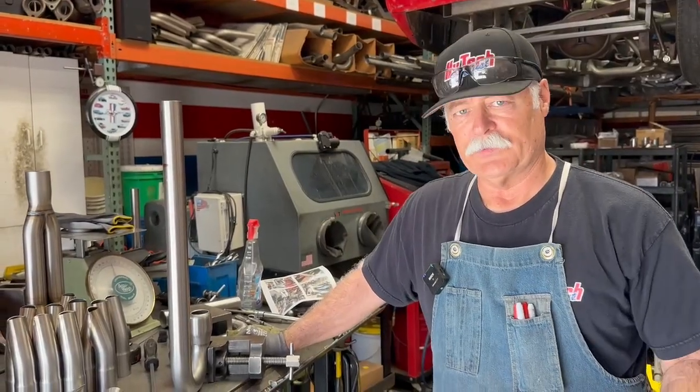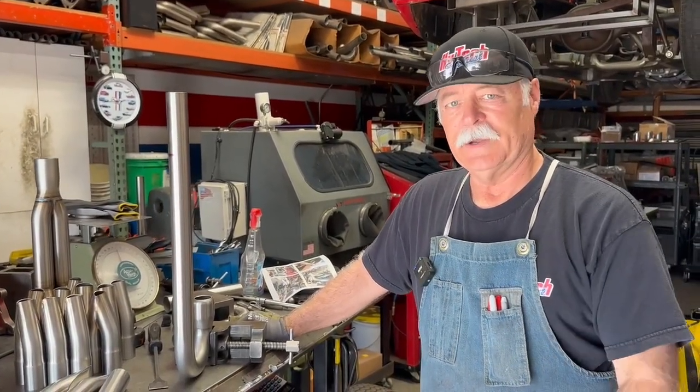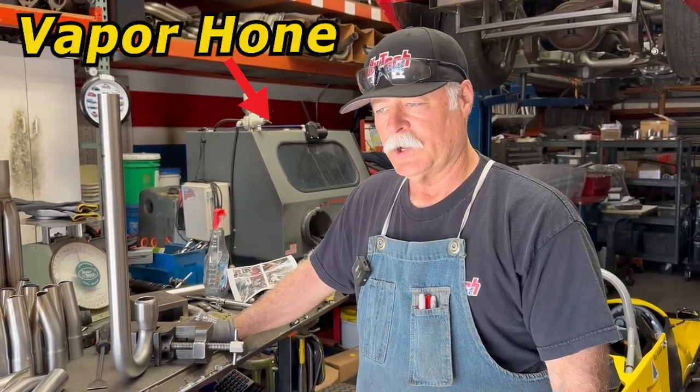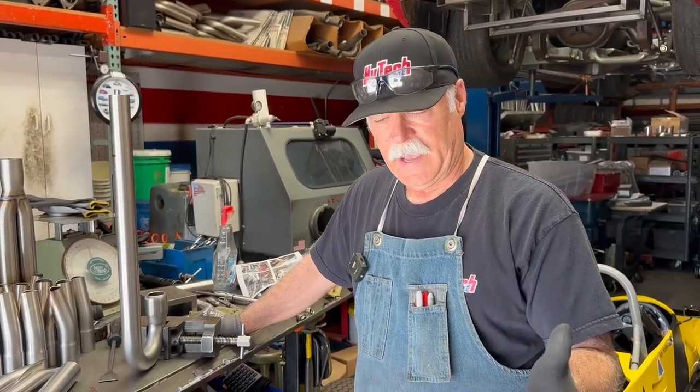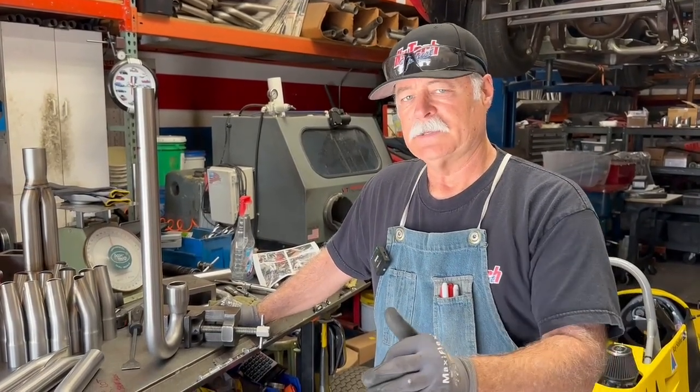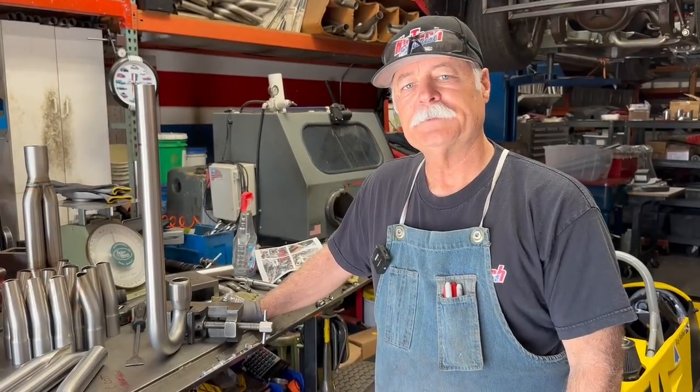15 years ago, a client of mine came to me. He was racing his Type R and had an issue and kicked the rod out the side. So he brought me the motor. We took it all apart and determined that it only needed a short block. So I went to Tustin Acura and bought a B18C5 short block, then proceeded to put it all back together. Because in his class, he has to run basically stock parts. So the motor sat here for 15 years — he never picked it up. So do you guys think we can make this B18C5 even better than stock?